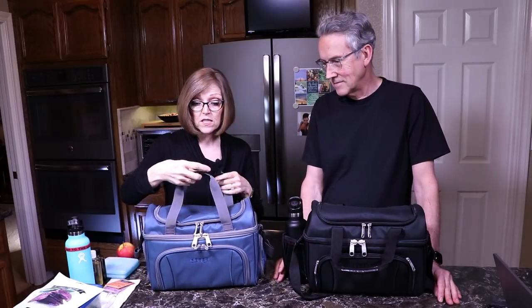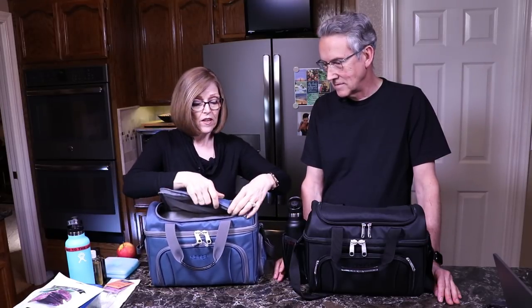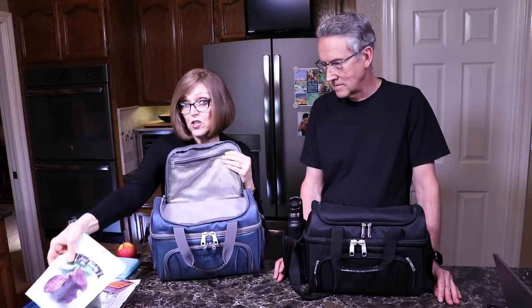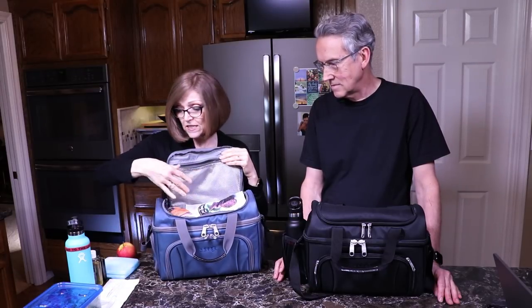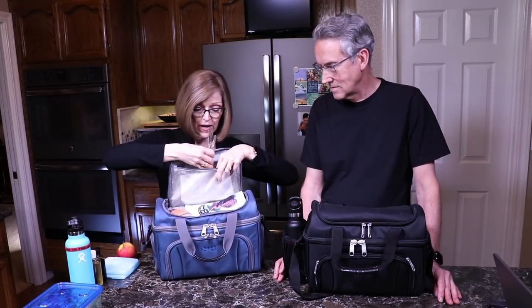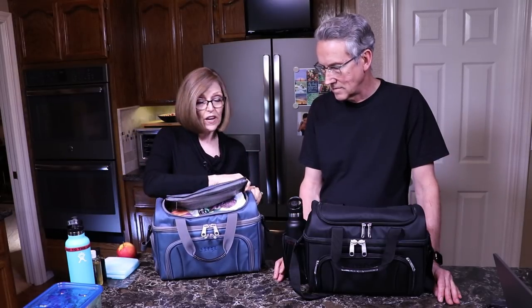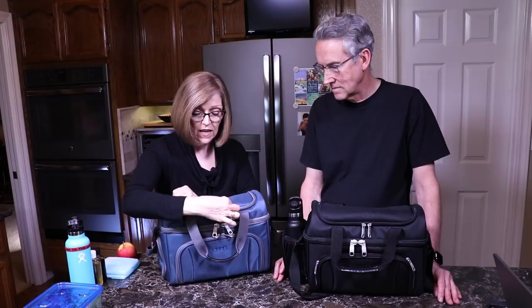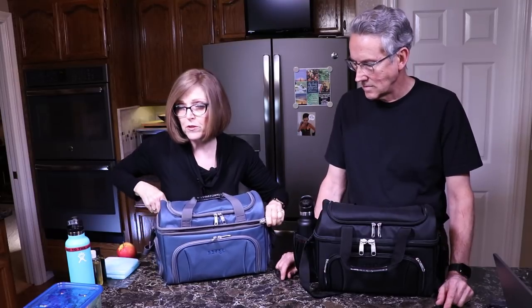It's also great just to take to work with you. It has a nice little compartment on the top—there's room to put things like my beet chips from Trader Joe's, and I usually take some hot herbal tea bags. There's a nice little mesh pocket up here which is great for napkins and silverware. The zippers on these are super heavy duty, and I like that it has double zippers too—it just makes it so much easier to open.